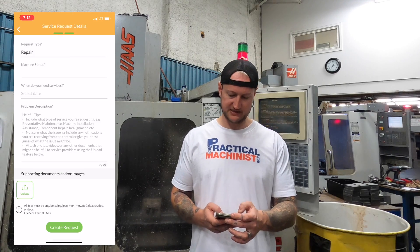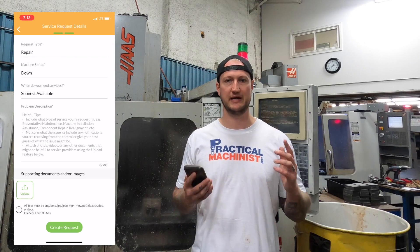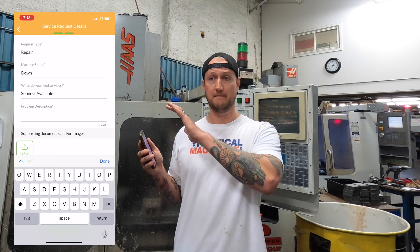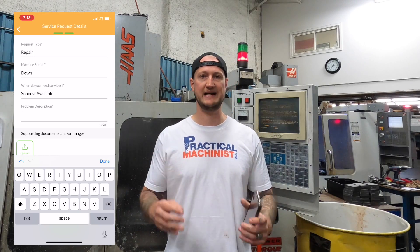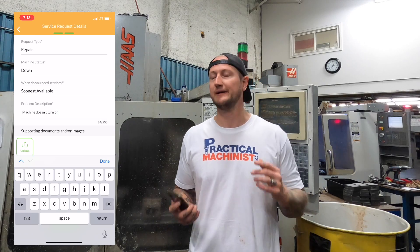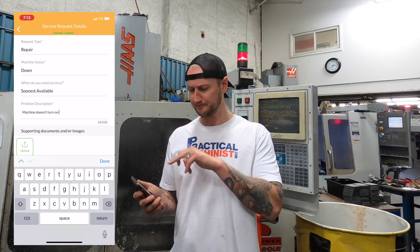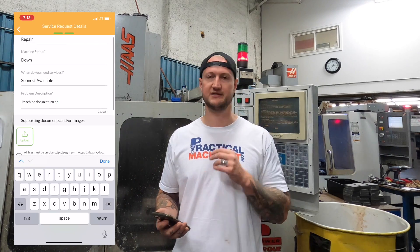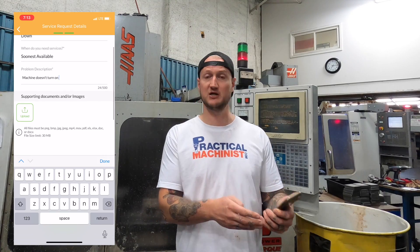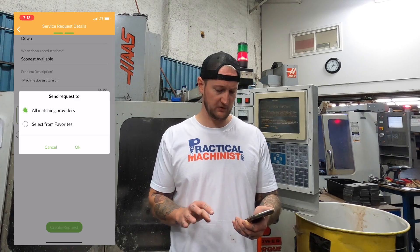So I'm going to say 'Repair.' My machine status — I'm going to say it is down because my machine doesn't turn on right now. And I need service at the soonest available, though I can schedule it in advance if I want. For the problem description, the nice thing is I can put in as much or as little detail as I have. I can put in 'My vector drive is toast, it is part number 12345, and I need a new one.' Or I can put in 'Machine doesn't turn on' or 'Machine making a terrible sound.' It's as much or as little information as you have — you don't need to be an expert. I also have a spot to attach supporting documents or images, so I can take a picture inside the machine, or attach an Excel spreadsheet with my maintenance history. Then I submit the request and put it out there.